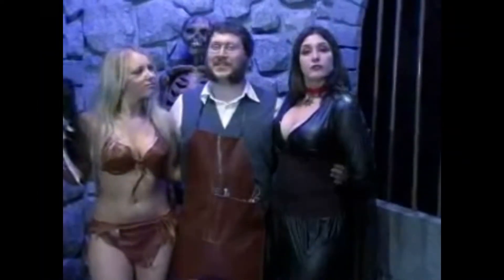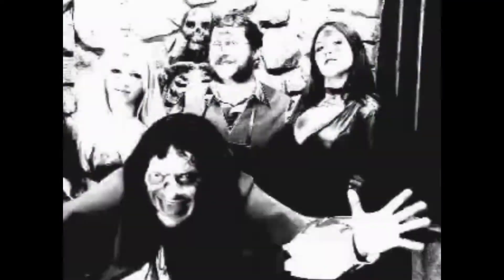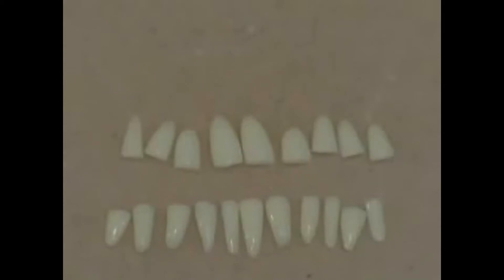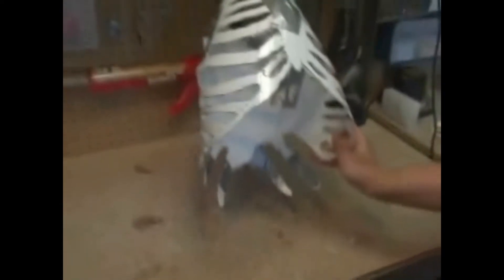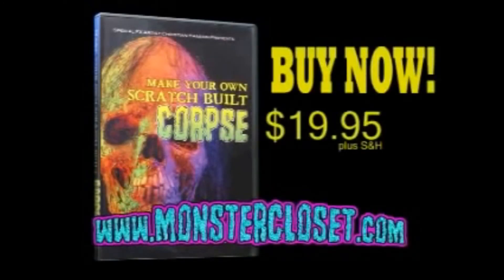Here's a clip. My lovely assistants and I will show you how to make your own scratch-built corpse. That's right — now you can learn Christian Hansen's corpse-making secrets. This easy-to-follow DVD is designed for non-artists. Create rotted teeth in minutes. Make a corpse head for under five dollars. Turn everyday items into a horrific prop. Perfect for haunted houses and horror films. Become a special effects artist. Buy now for only $19.95 from monstercloset.com.